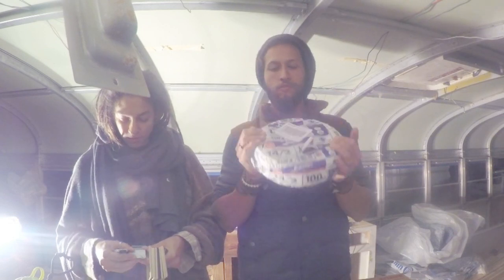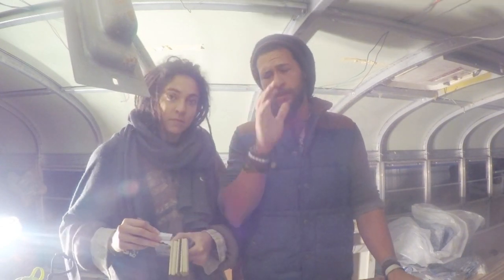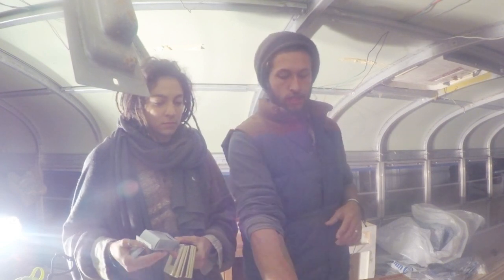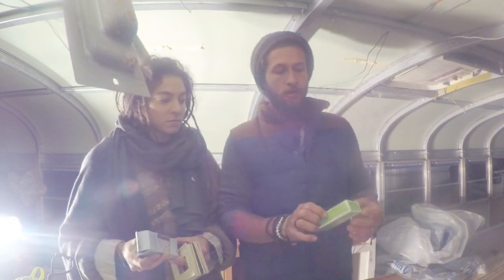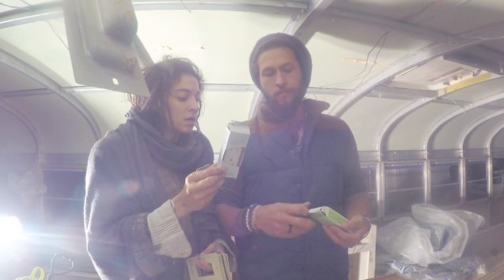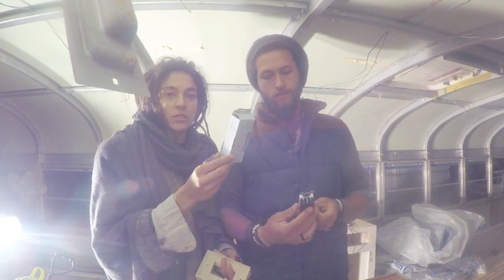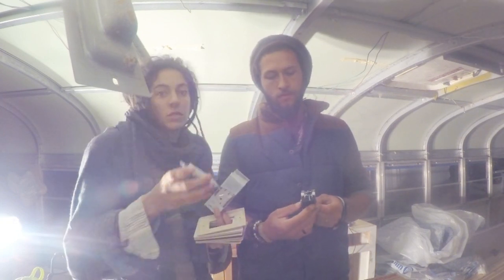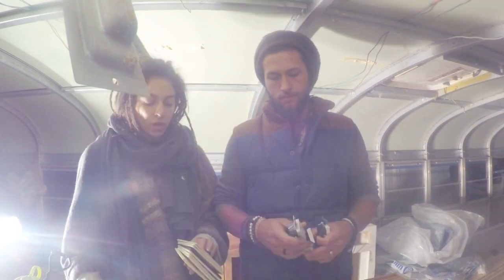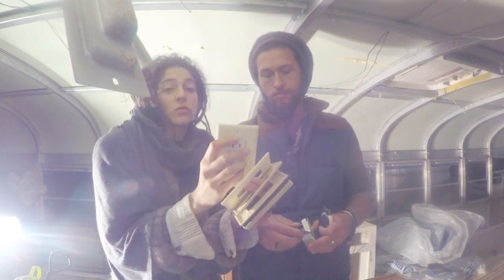We've got 14-2 Romex cable to run for the outlets — about a hundred feet of it, though we'll probably need a little bit more. We have a wire stripper and cutter, which is definitely helpful. We've also got our circuit outlets. The ones from Home Depot are about two bucks a piece. These ones we got from the reuse warehouse where we've been getting wood and cabinetry — those are 25 cents a piece. We got two of those because they only had two of the type we wanted.